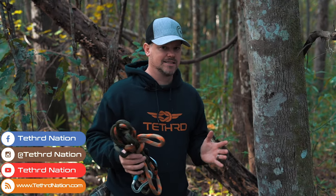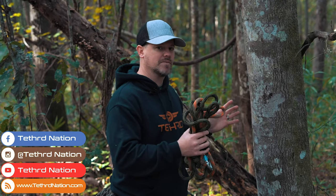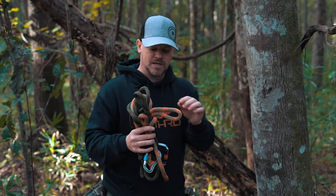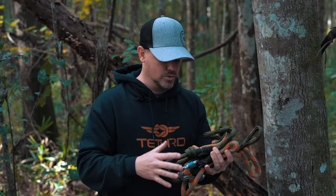Part of what makes saddle hunting so incredibly safe is that you're tethered to the tree — you're connected to the tree the entire time, from the ground all the way up to hunting height. When you do it properly, you use your lineman belt (the green one) to climb, and you use your tether (the brown one) when you get to hunting height. These ropes are very, very important. Your life literally depends on them, so it's critical to know the rope, understand how it works, understand the components, and know how to inspect it for safety.